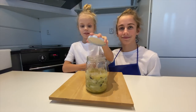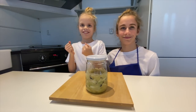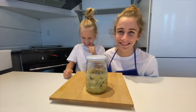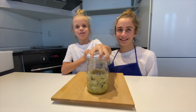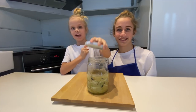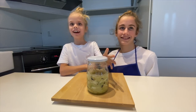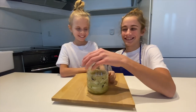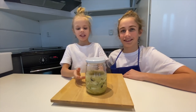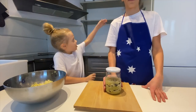Put the lid on top and every day we make it burp — like this. Every day: one day, two day, three day, four day — every day. Then after 20 days it's ready and we put it on the shelf.